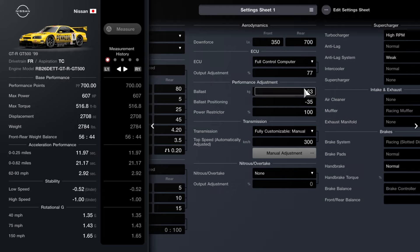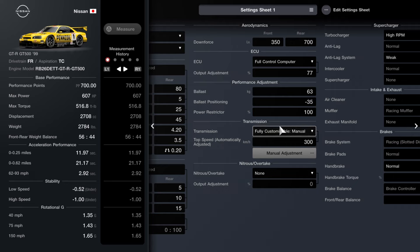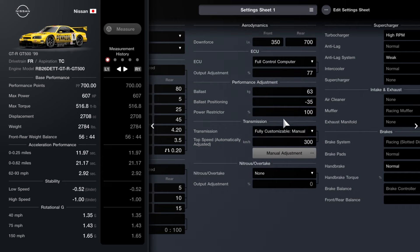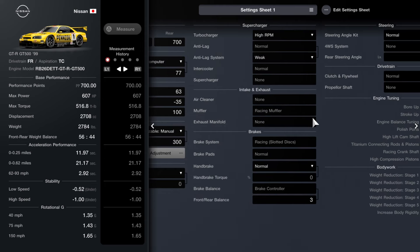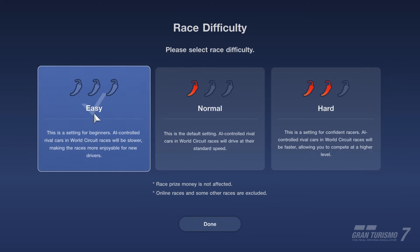I tried a lot of changes to find what felt best, and I think this setup is the best one I've got — it feels the best in my opinion. For the transmission, I went with a fully customizable manual transmission this time. The top speed is automatically adjusted to 300 kilometers per hour — I only changed the top speed and left the manual adjustment as-is. Moving on, the high RPM turbocharger anti-lag system will be set to weak, and scrolling down, the front/rear brake balance will be set to 3.